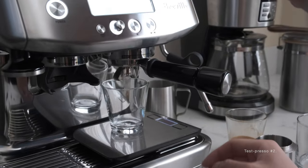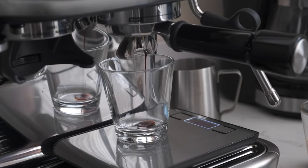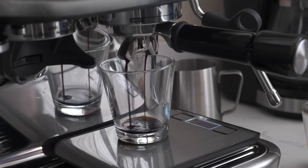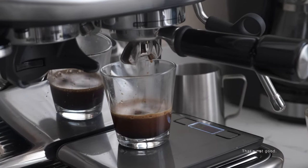Test espresso number two. Kai turned on his scale. I'll watch the time. Ready? 23. Okay. That's not good. Why?